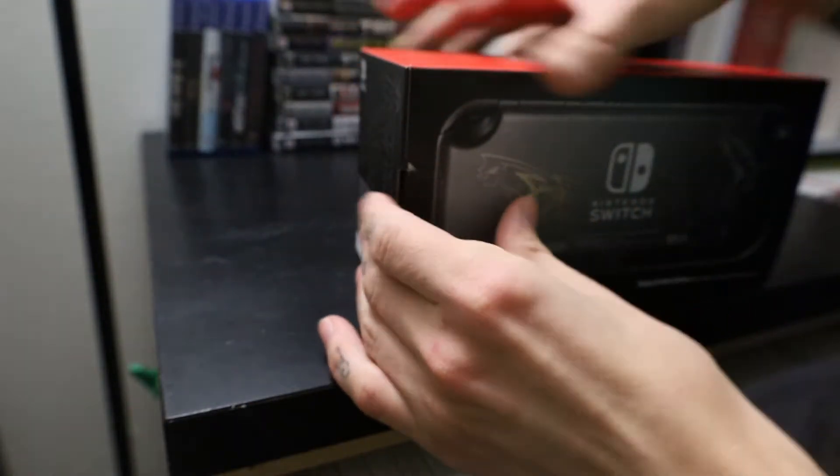We'll start on, I guess, this end. Looks pretty good.